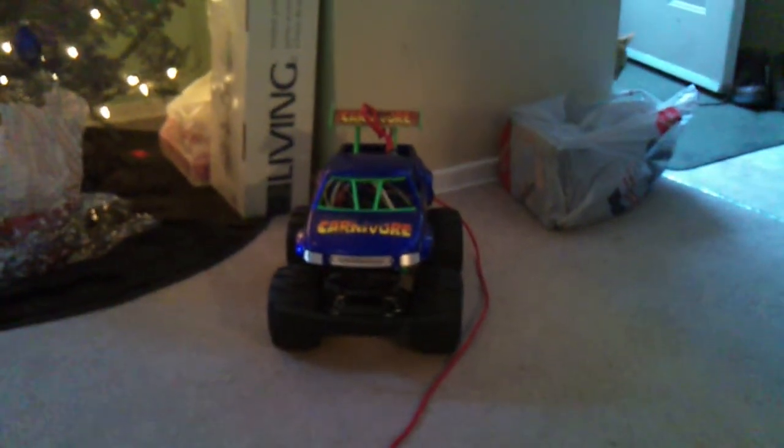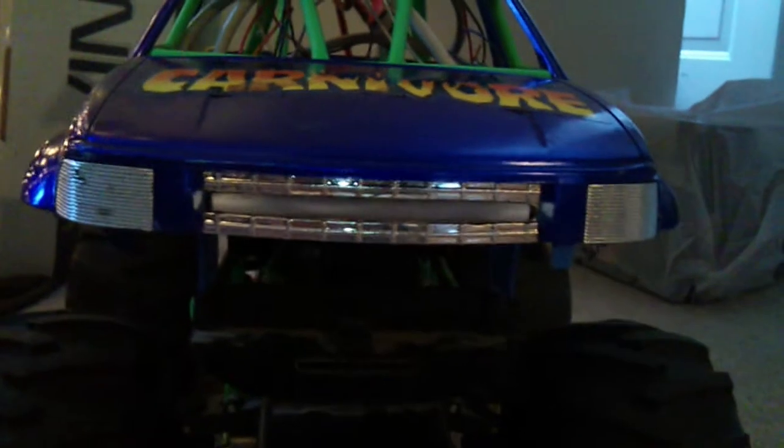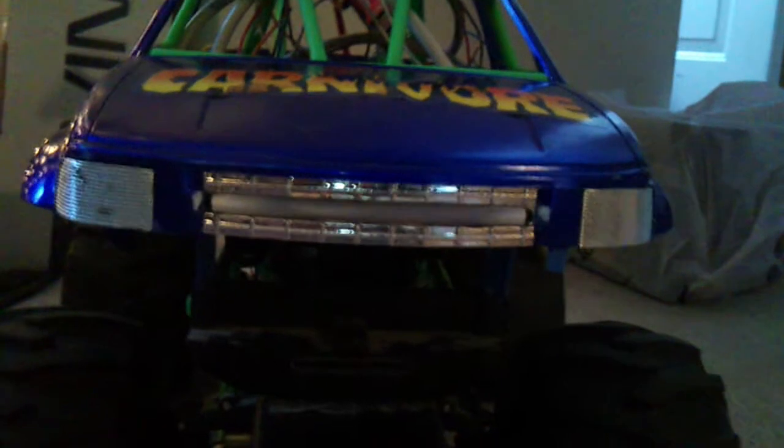Okay everyone, as those of you who follow me on Twitter know, over the Christmas break I've been showing some love to the Etonivore here. One of the first modifications has been to mount the Knight Rider chaser I built on the front of it, where there used to be a piece of blue plastic.